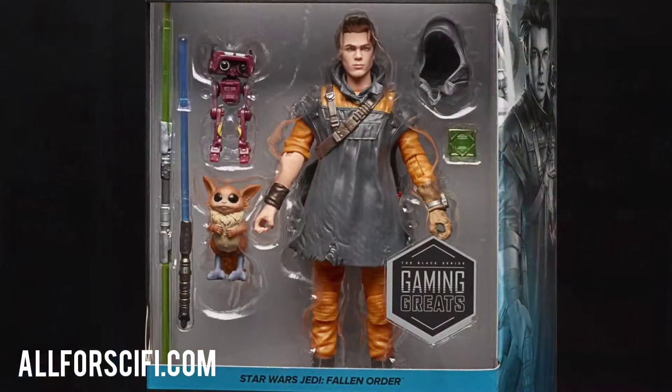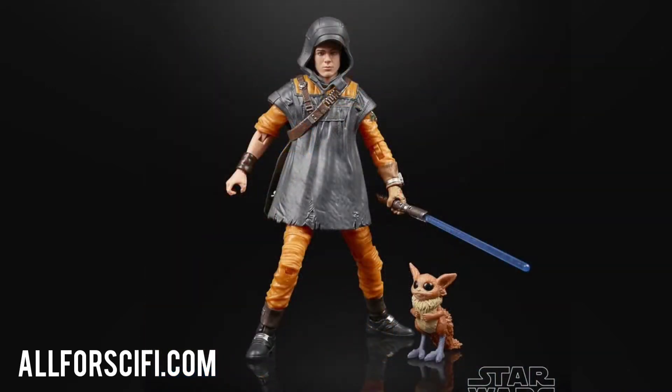I'm excited to do this unboxing. So without further ado, here is the Cal Kestis from Gaming Greats. This is the new Cal Kestis, and the new one has a lot more accessories.